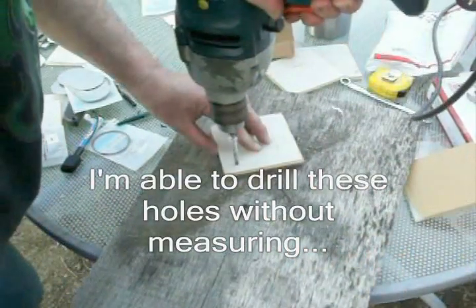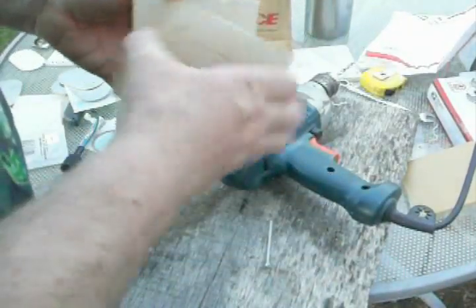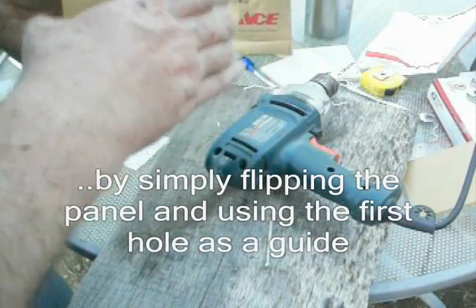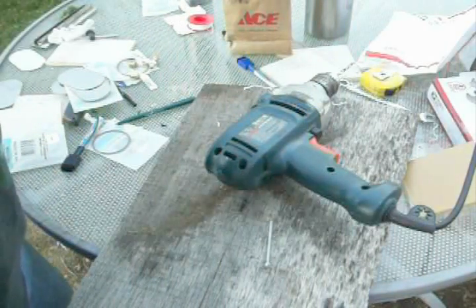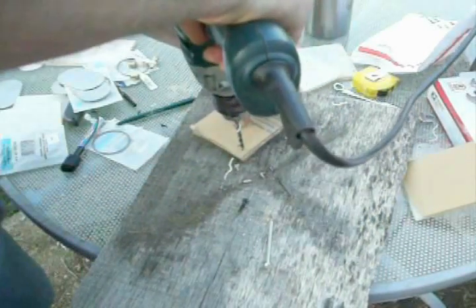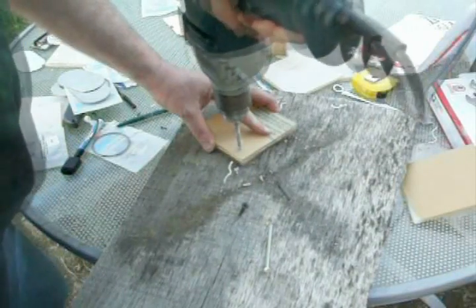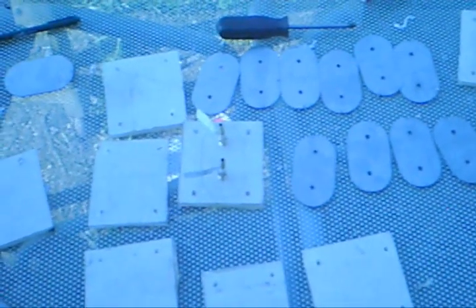Get our holes drilled in our acrylics. We have enough parts to assemble one or two dry cells.